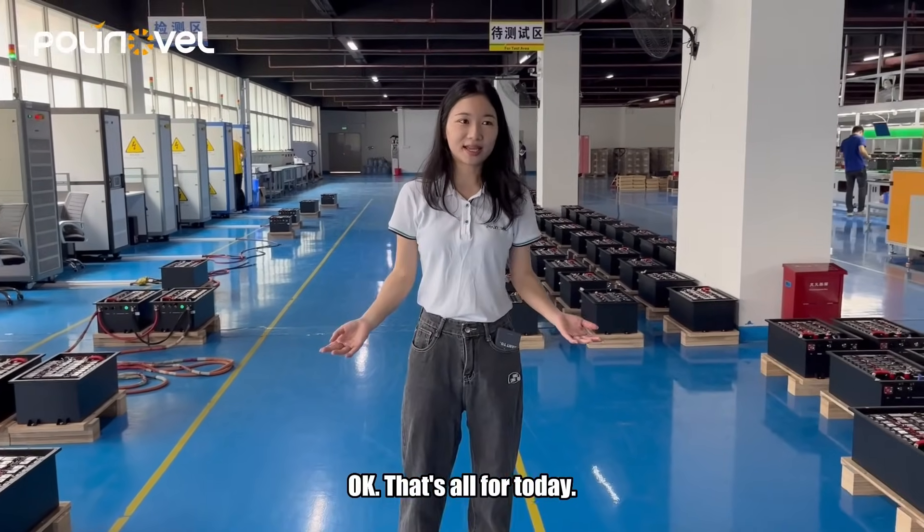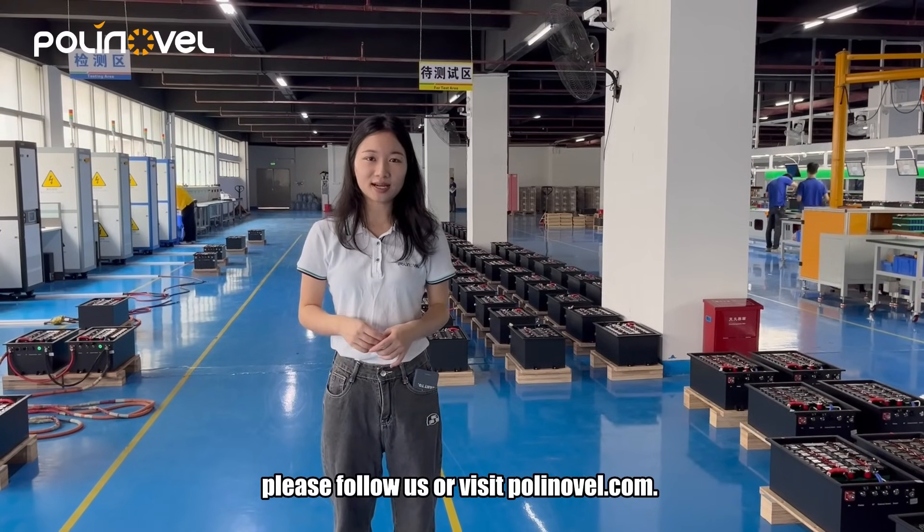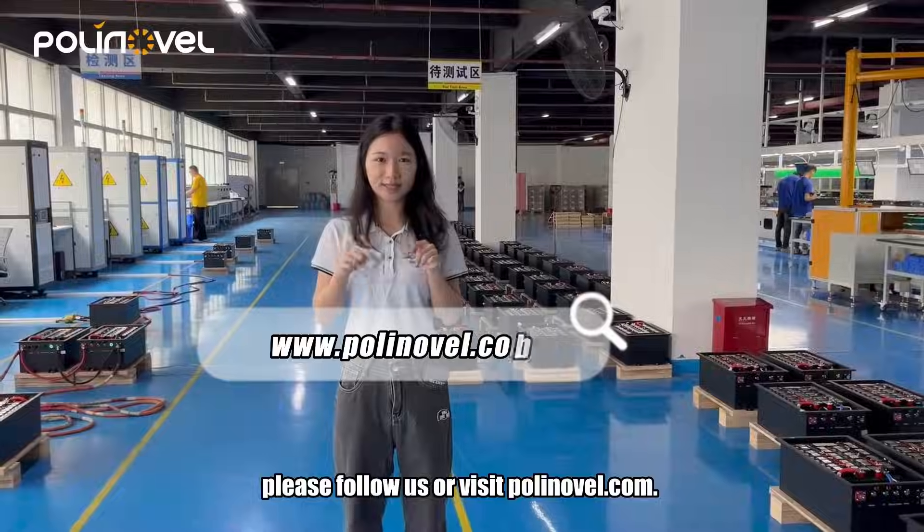Okay, that's all for today. If you're interested in learning more about our batteries, please follow us or visit paulinovel.com.